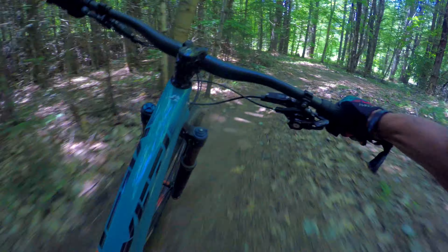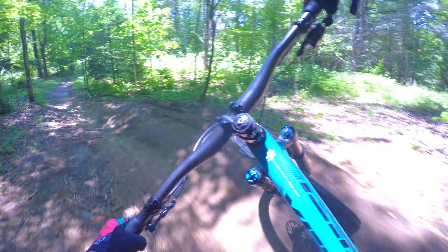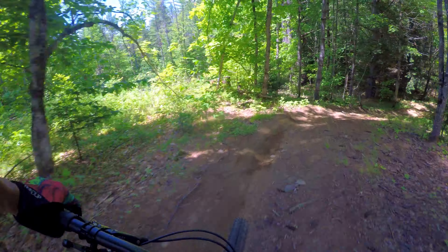This trail is not too gnarly — got a little chatter from the roots. I'm going to take the roughest lines and see how this platform handles it. Still very poppy. Feels good so far.